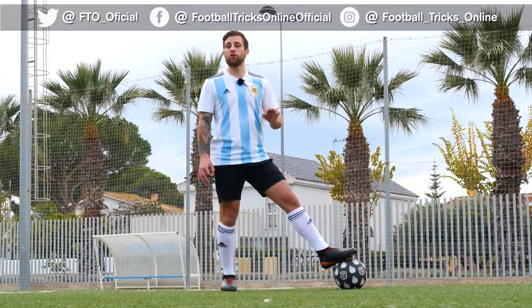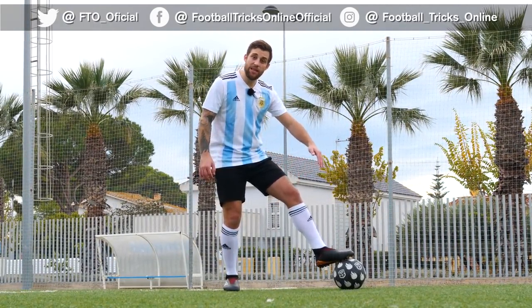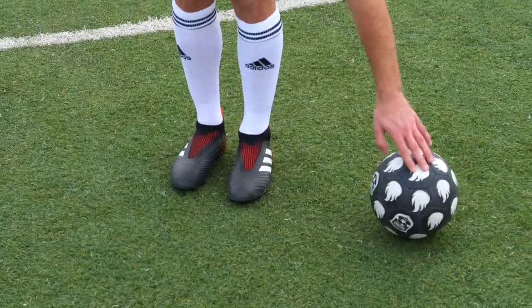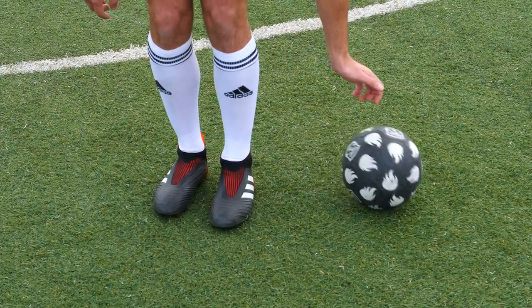Una vez que la aplastamos, lo que vamos a hacer es arrastrar la pelota en diagonal por atrás. Y a medida que la arrastramos, nuestro pie dominante lo ponemos otra vez en postura normal. De esta manera, por atrás de ambos pies, de nuestros dos pies.